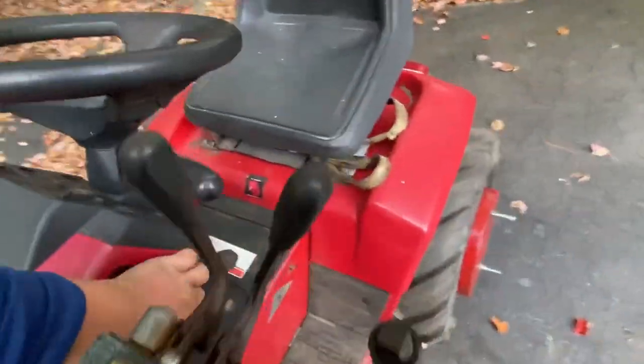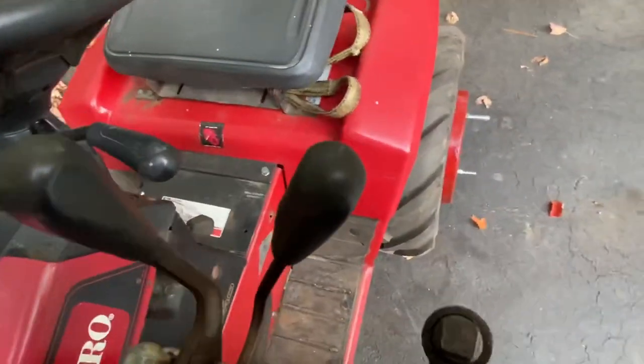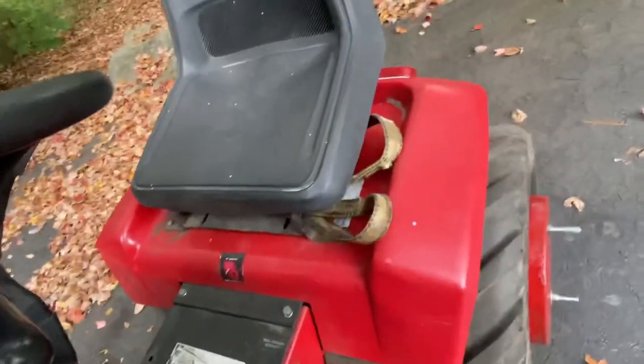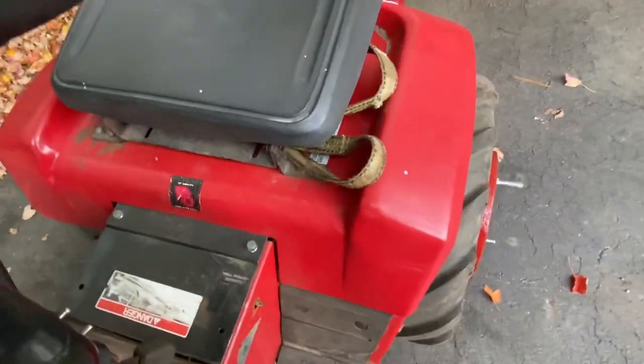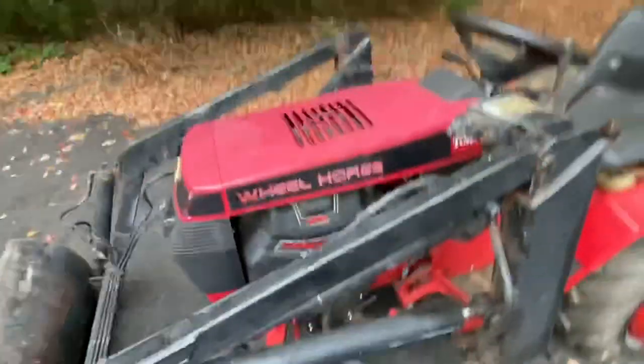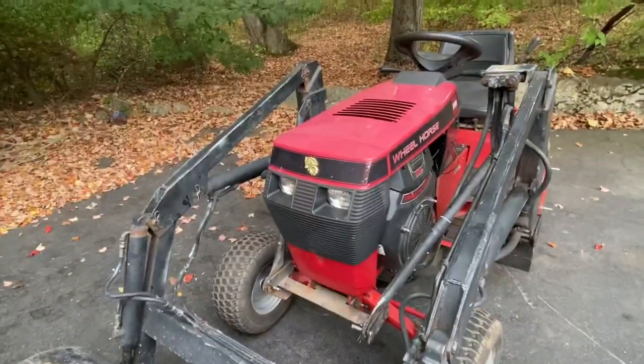If you guys know anything about the Quick-Way loaders, you'll know that this is a bolt-on loader. There's nothing fancy done to this machine to get this loader on here. It took me all of maybe an hour to swap it over from the C125. I call this one Goldie just because it's obviously a '96, 50th anniversary model.